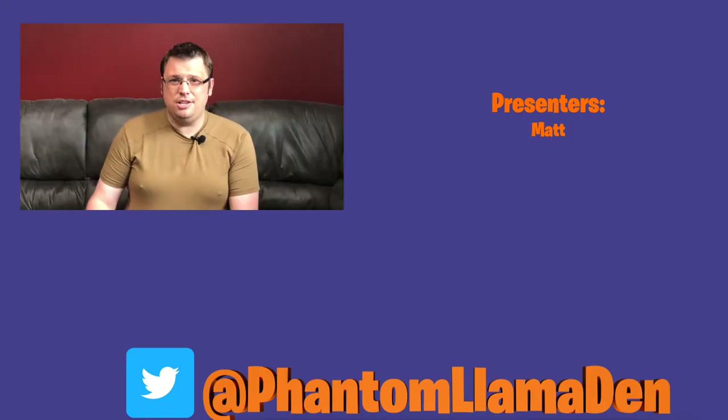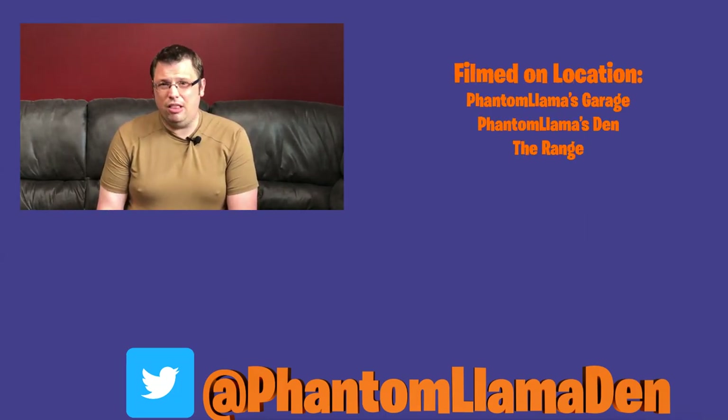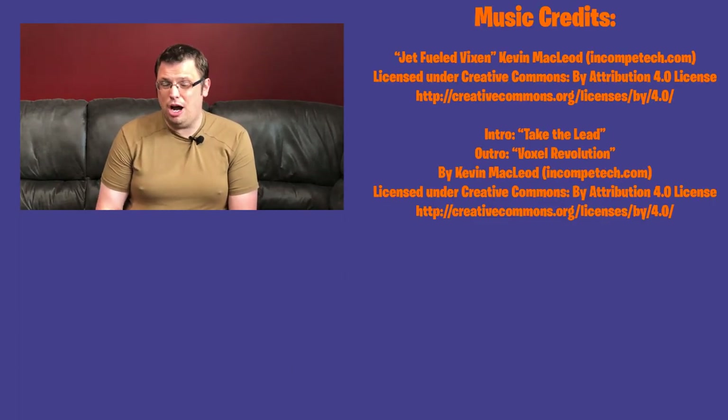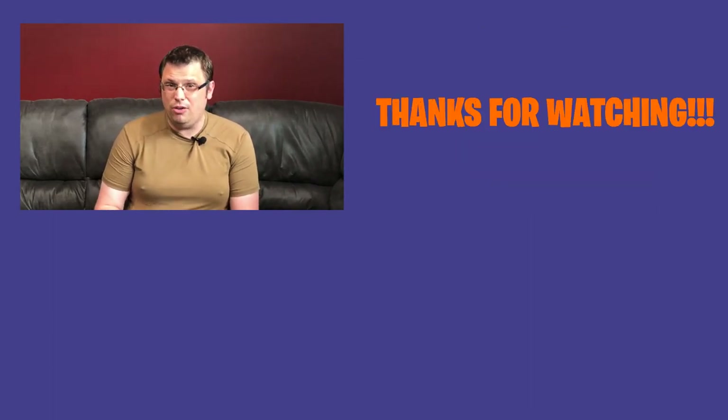Stay tuned. As always, we hope you enjoyed this video. If you did, please consider hitting that like button — it really helps us out a lot. If you haven't already, please subscribe to the channel and hit that bell icon for future content. We've got a lot of awesome stuff coming, including a few more gun reviews already in the works. Until next time, please don't take life too seriously and make it a great day.